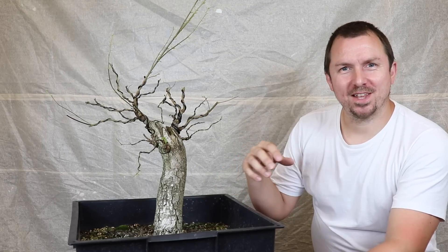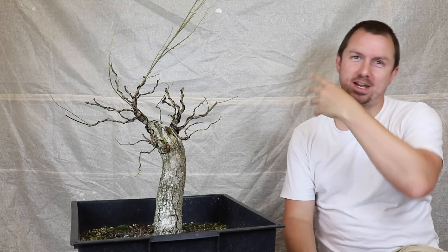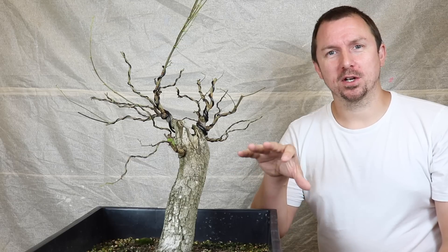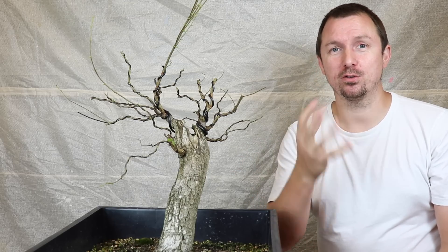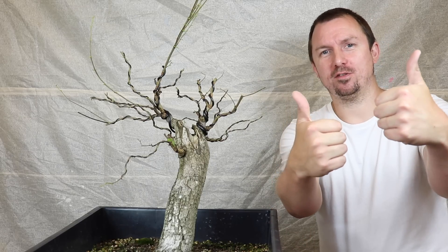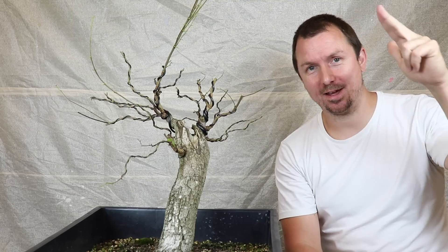For now we'll get this tree back outside on the bench, continue to water and fertilise — all those things that we do. That concludes the work on this tree for today. If you're not already subscribed please consider subscribing, smash the like button for me as that really helps me out. Any questions or comments drop them down below. Thanks for watching and take care.